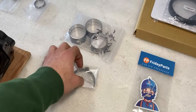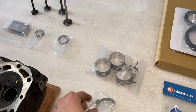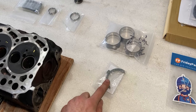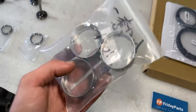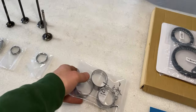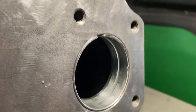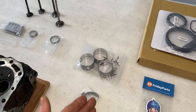Over here we have brand new thrust washers for the crankshaft. After a thousand hours the old ones are probably a little worn, but I will be replacing them. On the camshaft we also have three brand new bearing inserts — these will be replaced because the one inside the block is damaged. I'm not sure I have to replace all three, but I will definitely be replacing the one closest to the timing gears.